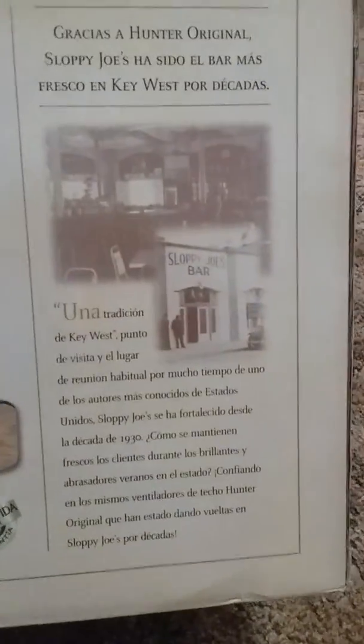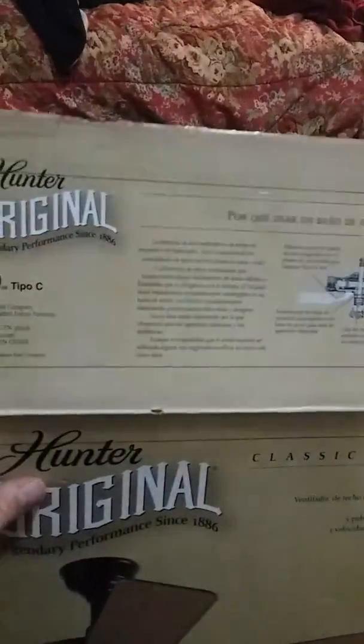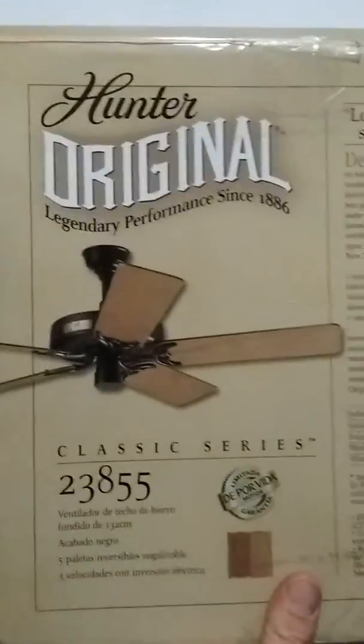I got this from a local fan collector here in Fargo. I live right outside of Fargo in a small town. He got it from a trade, I guess. They made some trades, and then when his parents were moving out of their home, he had to liquidate his fan collection. Got a really good deal on this for being brand new in the box.